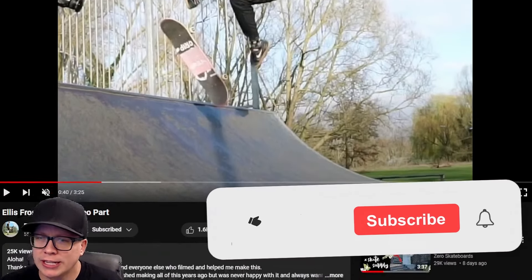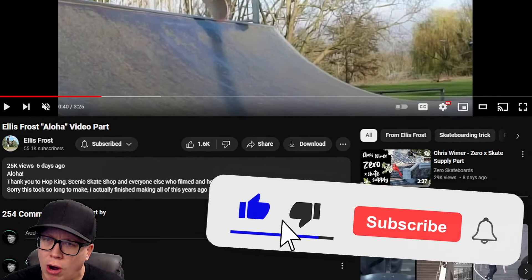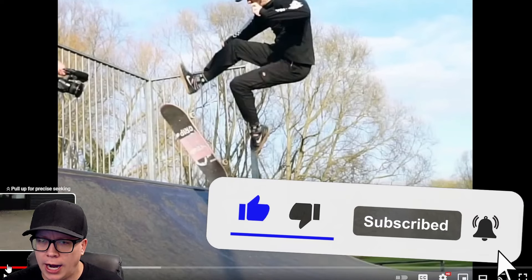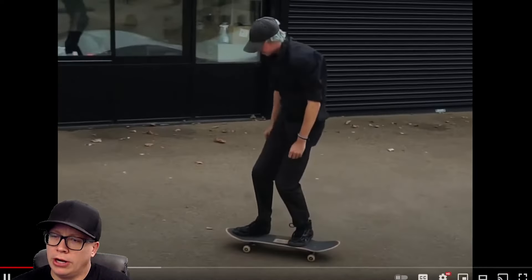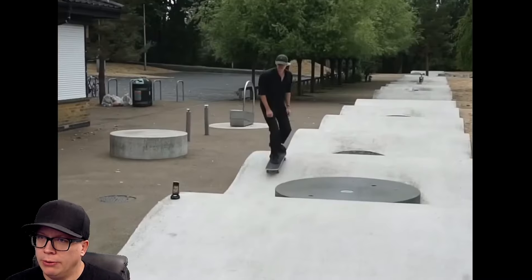What are we watching today? Alice Frost. Aloha. Video part rewind. It looks like a boring intro. Starting off — I didn't rewind enough. All right, here we go.